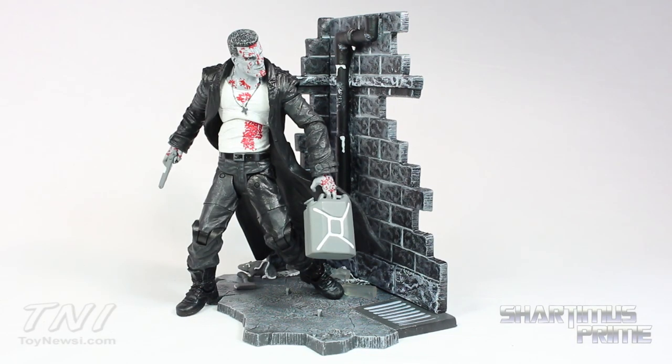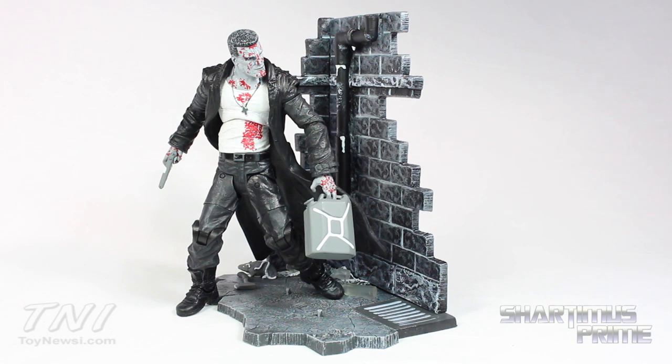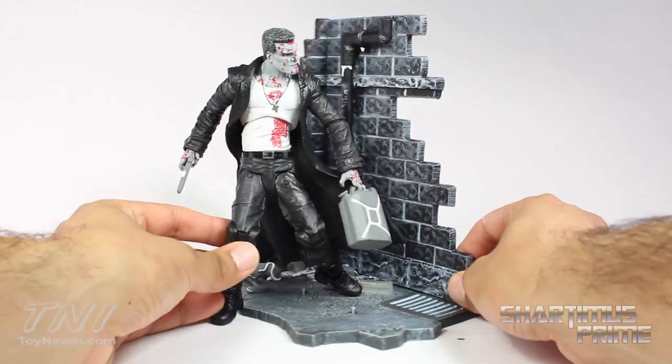Here's Bloody Marv out of the packaging, and this figure is sick. I especially really like this variant edition with the blood all over him — it just looks so badass. And there's a lot of paint detail in this, even though it's a black and white figure. I really like it a lot, and he does come with a lot of accessories.